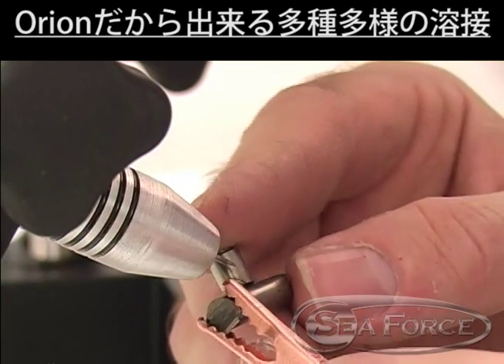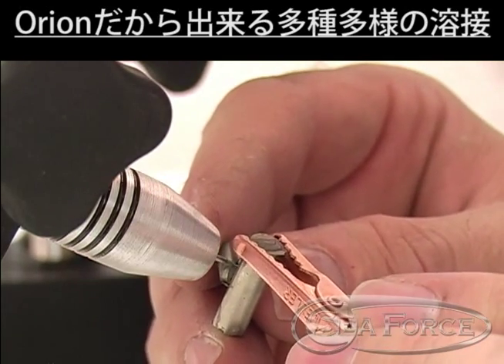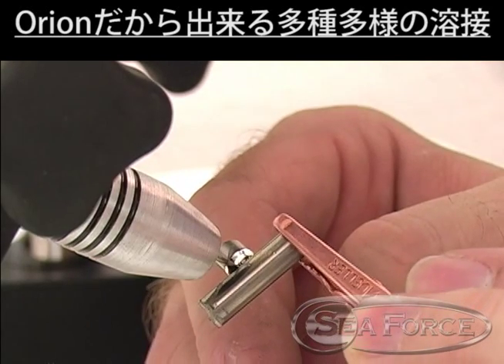Titanium is an easy metal to pulse arc weld. However, proper shielding gas is critical to prevent weld embrittlement. A properly shielded weld will appear bright and shiny.